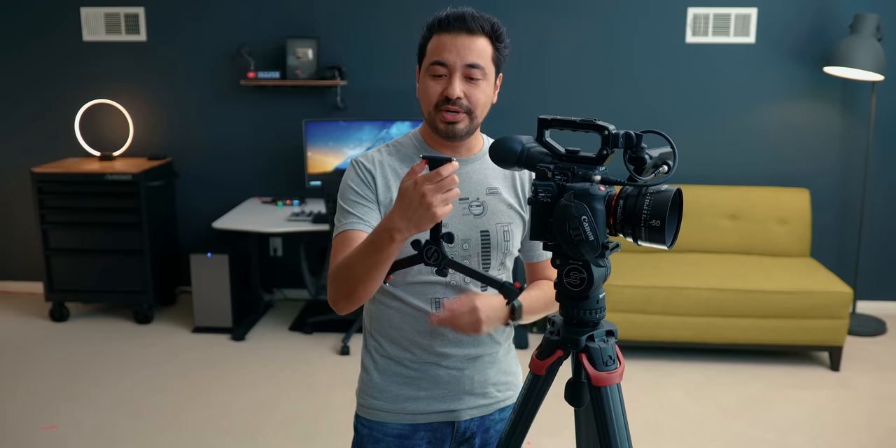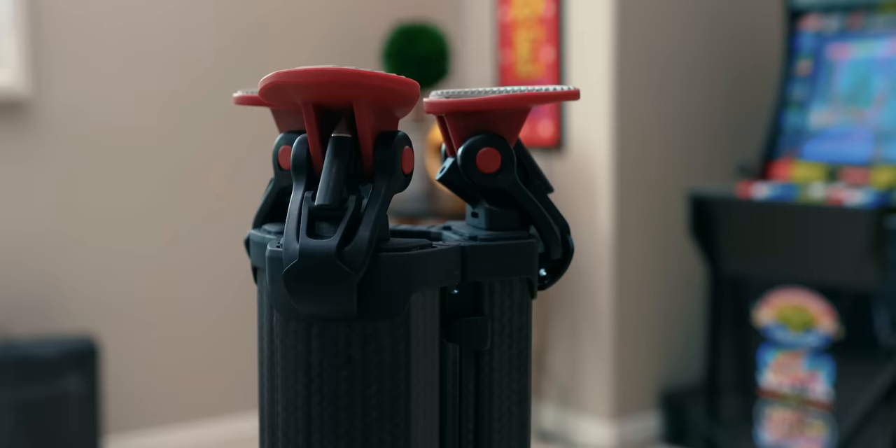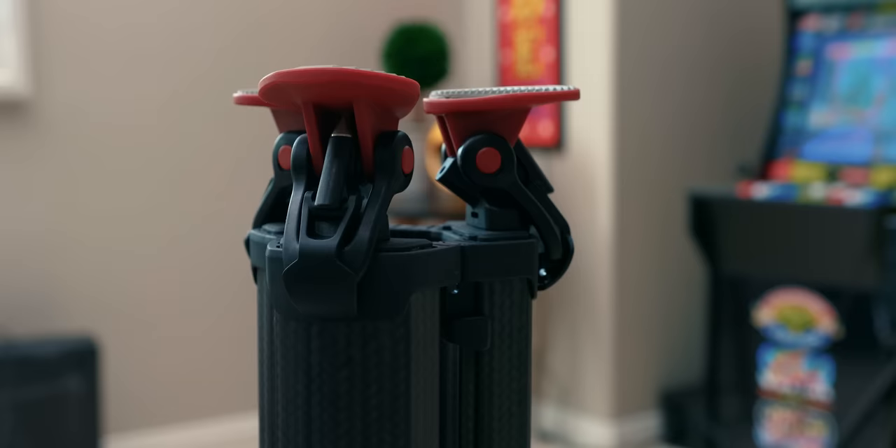This actually has a mid-level spreader, which you can remove very easily. It has two little buttons right here to remove it. I typically don't use the mid-level spreader just because I like the portability, but if I'm using it in the studio and putting more weight on it, I will use it. It's very handy that you can take it on and off easily.